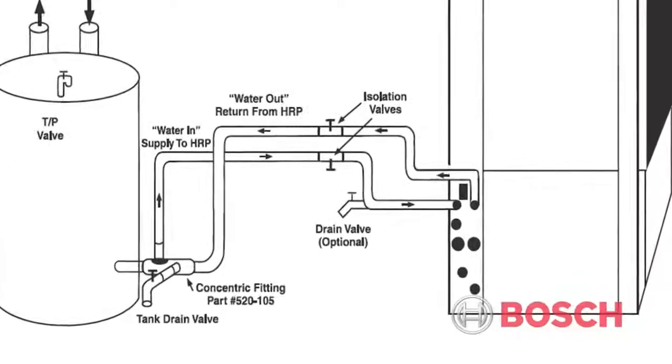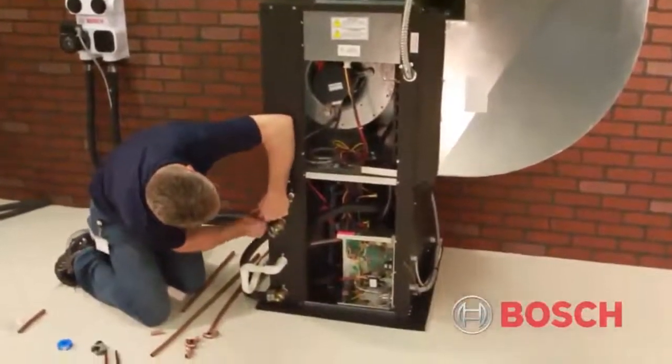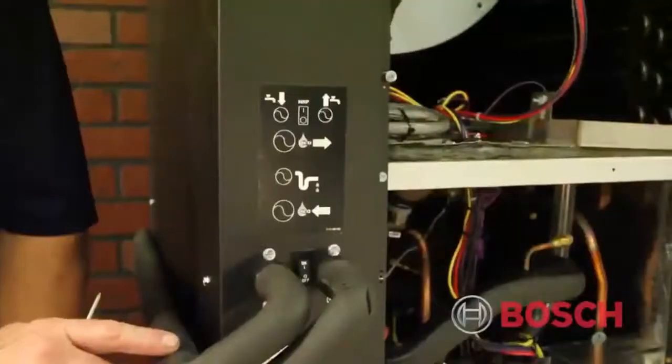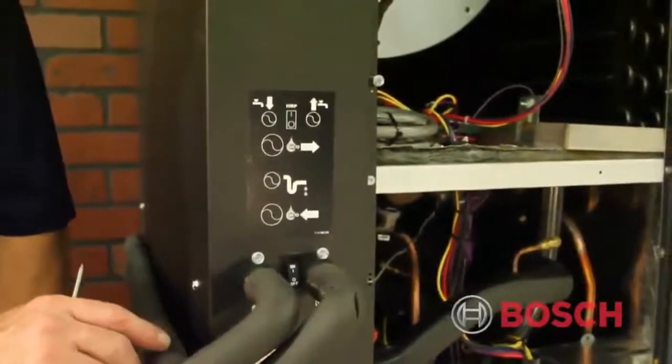The use of the HRP in the summertime will increase the efficiency of the equipment. For installation, the piping from the unit to the storage tank is recommended to be total copper tubing. Bosch recommends that the first 14 inches of the water outlet from the unit be copper tubing.